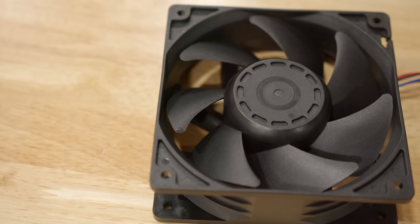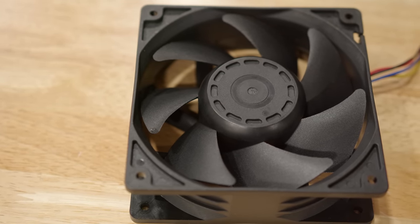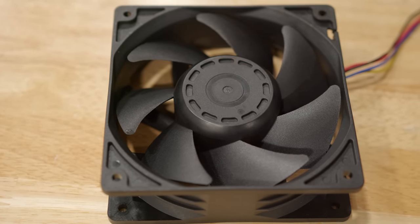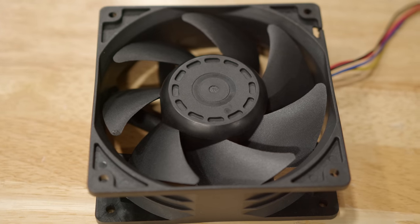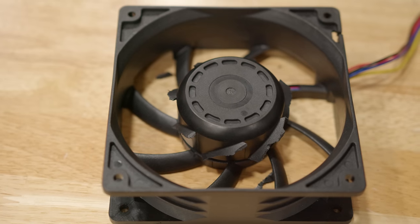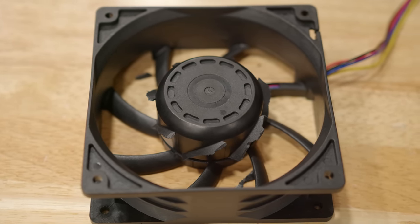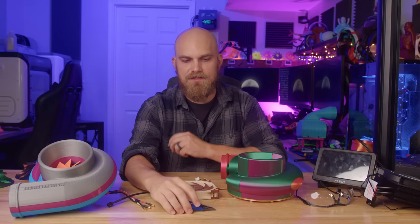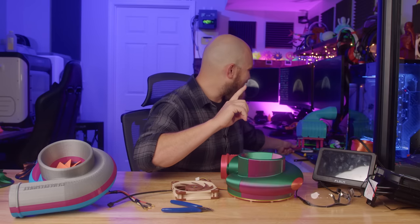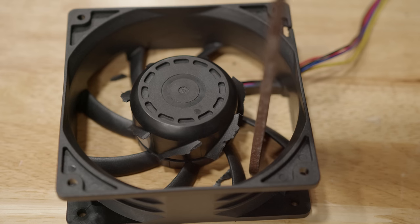Step one is getting the fan. The fan I chose is a 5000 RPM 120mm PWM fan, available on Amazon for about $19 — a good balance between high RPM and low cost, since we're going to be ripping it apart. Step two is cutting off the blades using a simple side cutter, cutting the blades near the hub as close as you can. Be careful not to damage the hub because that's what we'll use to seat the compressor wheel. Once the blades are gone, the next step is to smooth out the hub using a metal file.